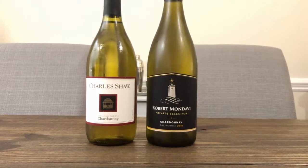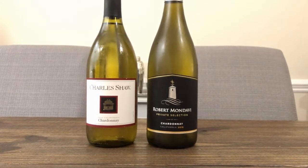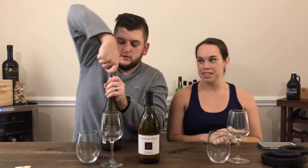The more expensive side is from Robert Mondavi, and that's about a $15 bottle that can be found at any local grocery store. We'll see if we can tell the difference and let you know which one we like more. To ensure that we don't know which one's which, we will pour for each other.